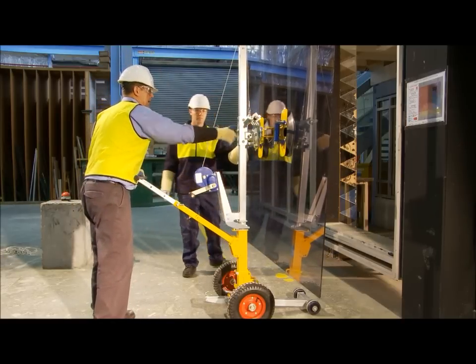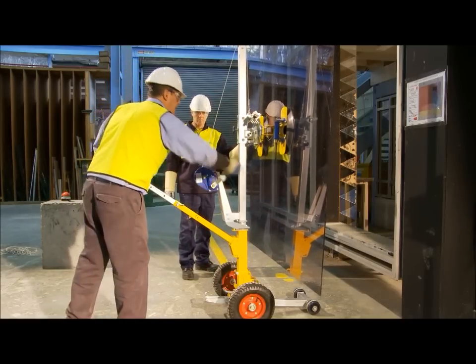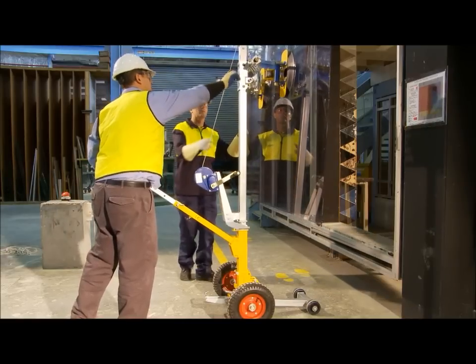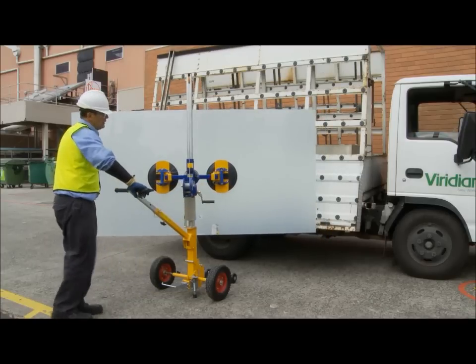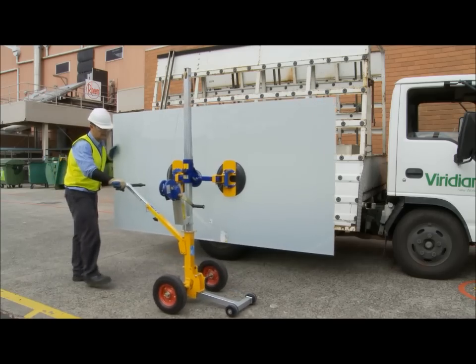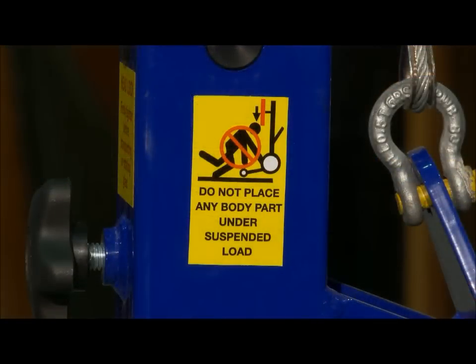When using the Express, the operators must have read and understood the manual and viewed this training video. We recommend that operators use the Express with glass in a safe, controlled environment at least three to four times before using it on site. Operators need to wear their full complement of safety personal equipment when using the Express. Never allow anyone to stand immediately in front of or place any part of their body under the suspended glass.